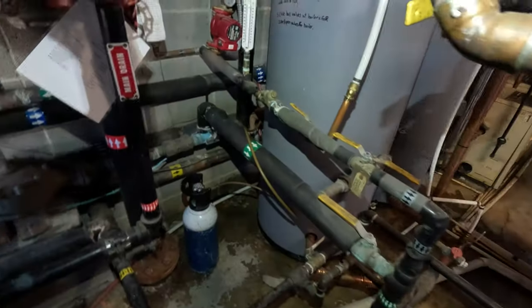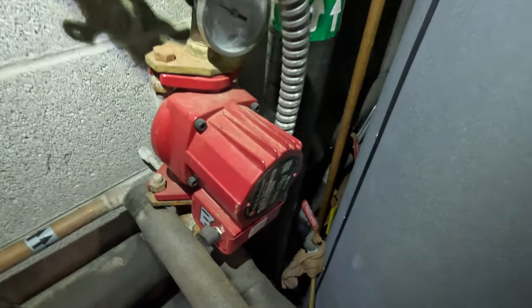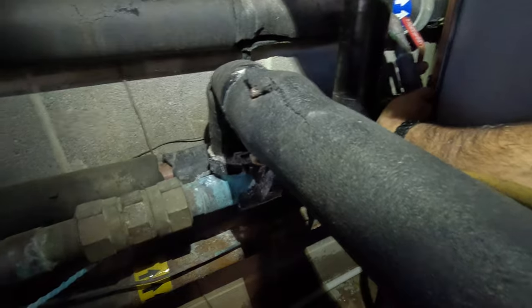We've already shut the power off to it, which was kind of a treat trying to figure out where that was. You can see those lines go that direction. We've got our hose in there - let's turn that nitrogen on and blow the sucker out.